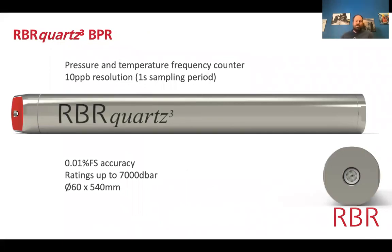We built this into a fairly compact instrument about 60 millimeters in diameter and about half a meter long — the RBR Quartz BPR, intended as a bottom pressure recorder. There's little point pursuing these resolution levels in a shallow water column dominated by sea surface movements unless interested in long-term stability. The instrument is titanium, rated to 7,000 meters, and uses our own electronics around the pressure and temperature waveforms. Over a one-second integration time we achieve 10 parts per billion resolution.